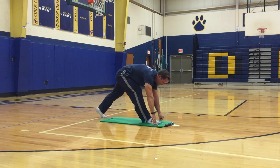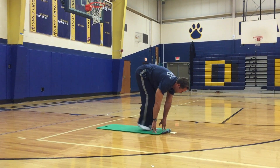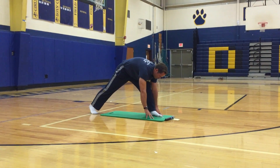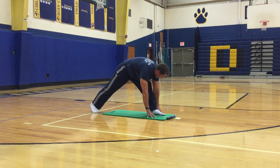Bring it back down, walk your hands to the front of your mat. Drop your right foot back, left foot in front, then bring it back down.